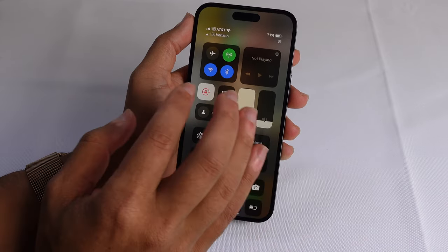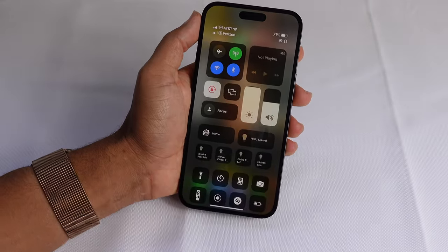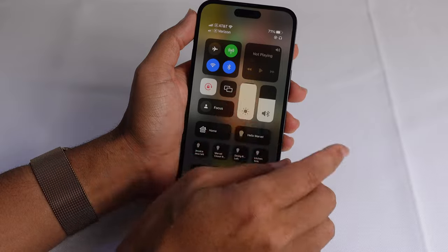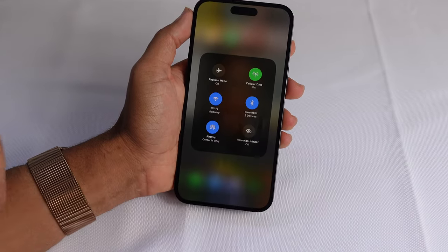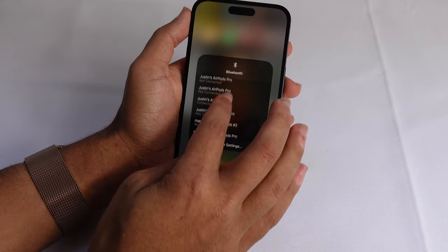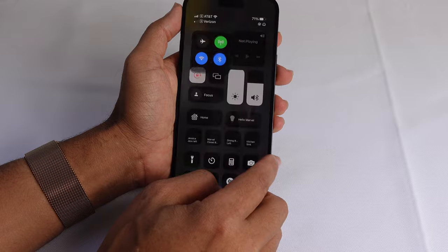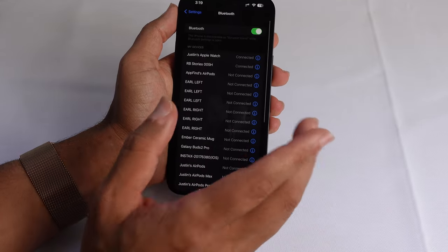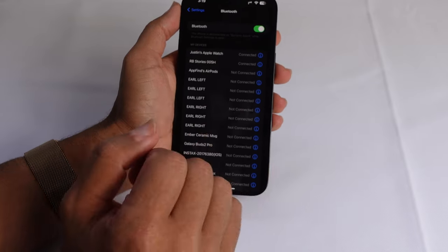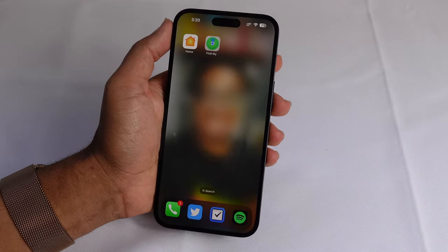If you don't want to dive into Settings, you can swipe down from the top edge of your phone and Control Center will pop down — make sure the Bluetooth icon is blue, which means it's turned on. You can press and hold for more settings including Wi-Fi and Bluetooth, and press and hold again to get specific Bluetooth connections. The main thing we want to know is that Bluetooth is turned on so our AirTag can properly pair to our Find My app.